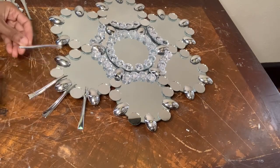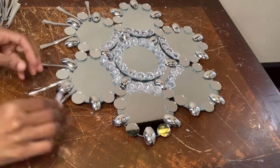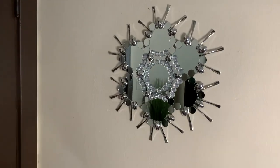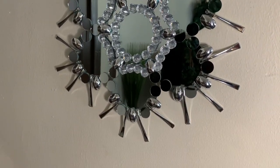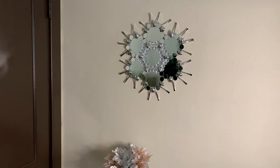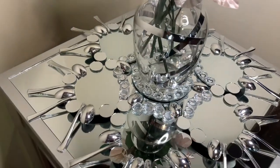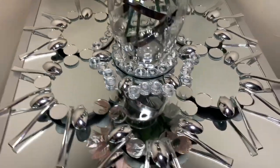Once I was done I removed any excess glue strings, cleaned all my mirrors off, and just like that this is how it turned out. I love how my new wall mirror turned out — it looks very expensive but I created it using cheap items. Everything you see here is from the Dollar Tree except for the circle mirror tiles. My new wall mirror can also be used as a centerpiece or whatever your heart desires. Comment down below and let me know how you will use this mirror.